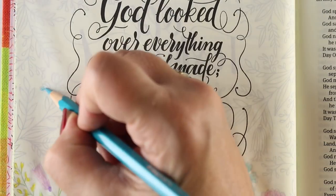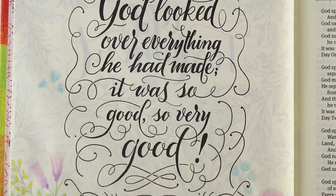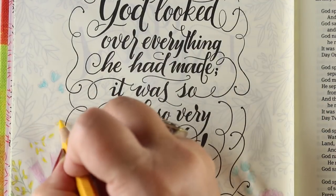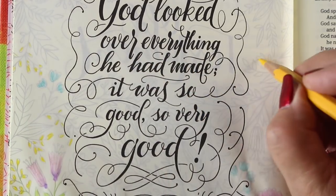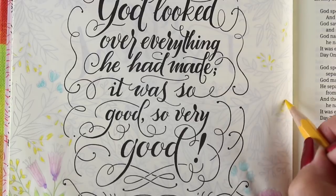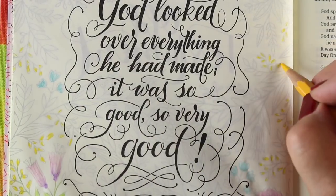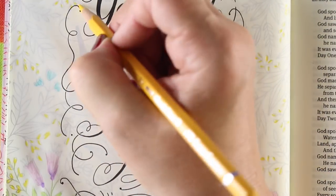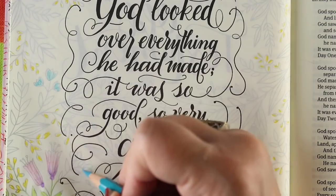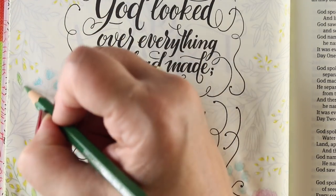God spoke sky in the middle of the waters — separate water from water. God made sky; he separated the water under sky from the water above sky, and there it was. He named the sky Heavens. It was evening, it was morning — Day Two. God spoke: separate water beneath heaven, gather into one place, land appear — and there it was.